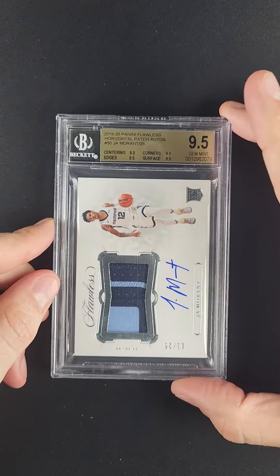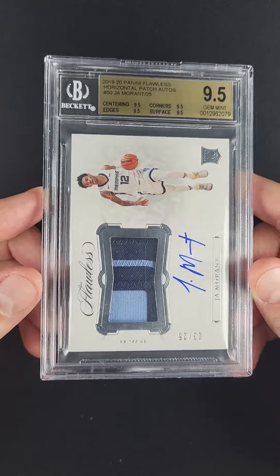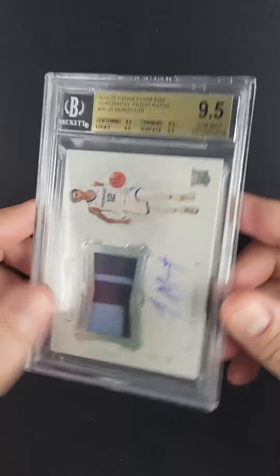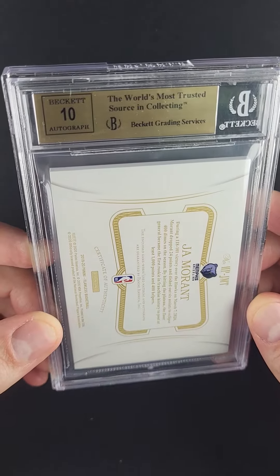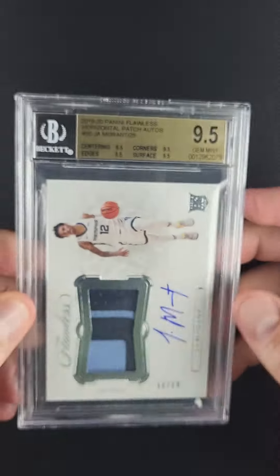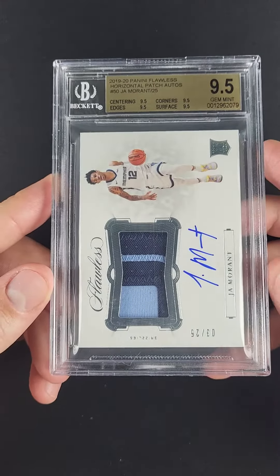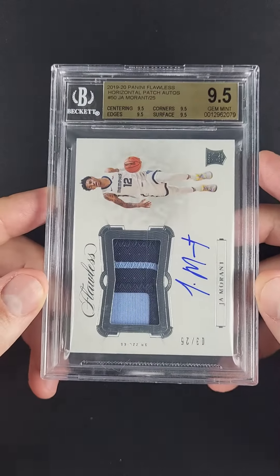The technical grade is second to none — these thick patch autograph issues rarely come in such nice shape. If you want a card that ties you to the brand of John Morant, there are very few things in this world that do it better than Flawless. These are game-use patches which come out of the Flawless product — a very important detail that I don't think is discussed enough.